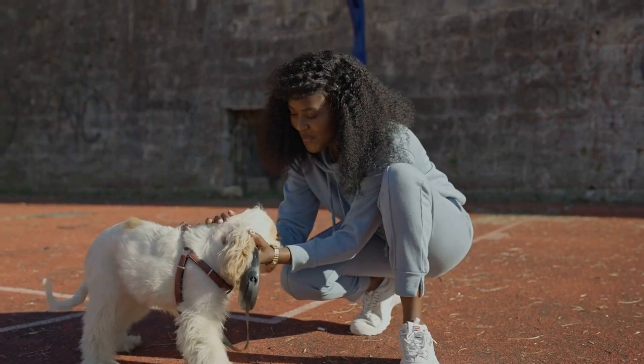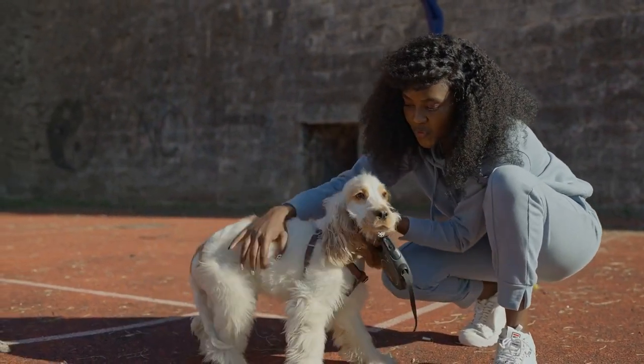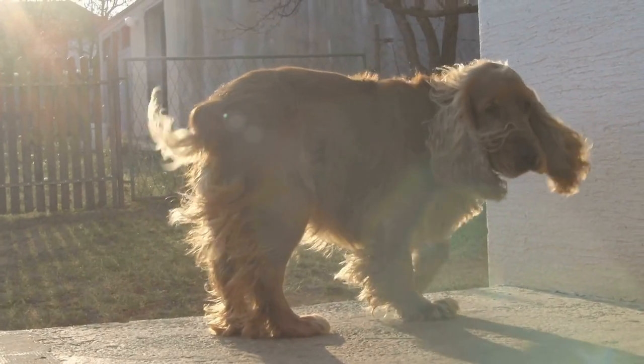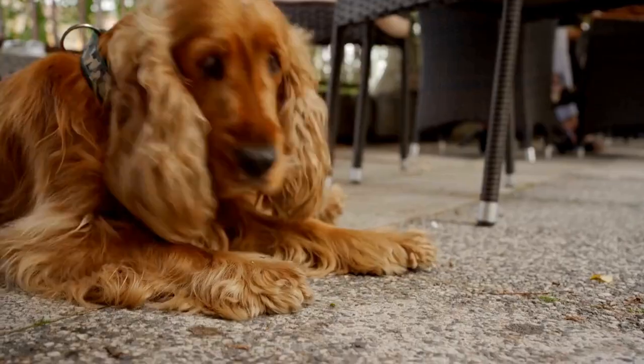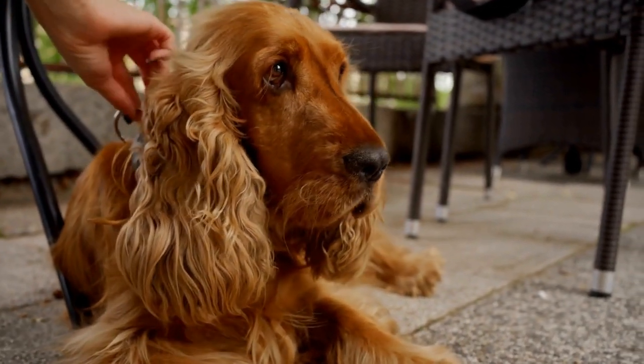Step four: start with small trimming sessions. Begin by trimming only a small portion of the nail each time. This helps reduce the risk of cutting the quick, which is the sensitive part of the nail that contains blood vessels and nerves. Gradually increase the amount you trim as your Cocker Spaniel becomes more comfortable with the process.